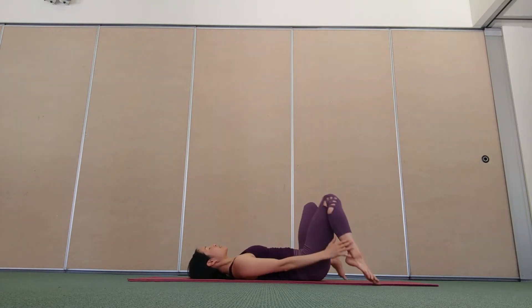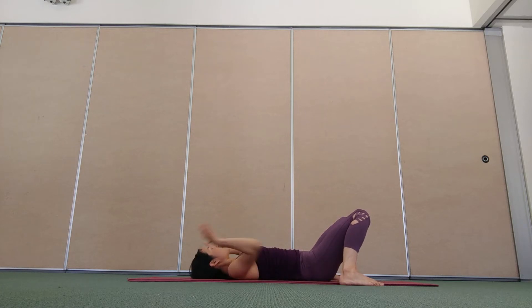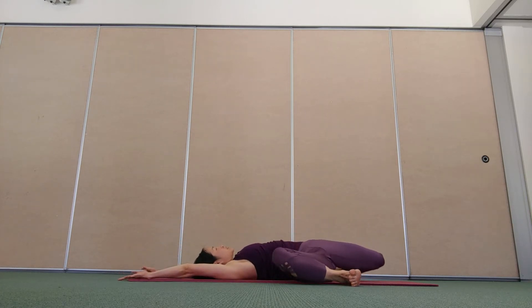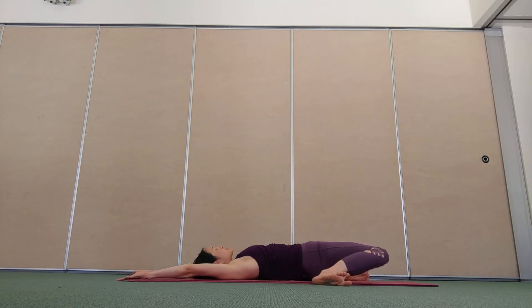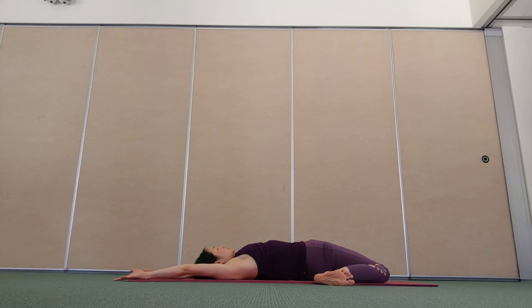Stretch out the front of the thighs. Reach your arms over your head, lower your knees to the right, flex the feet, and linger here — enjoying the lovely lengthening in the front line of your body through the thighs, the hips, the abdomen, chest and shoulders. One more breath in, breathe out, unwind, knees to the left, enjoying the fullness of your breath and stretching out.